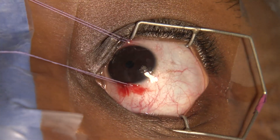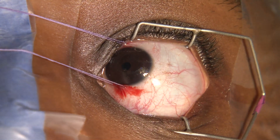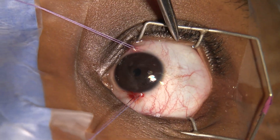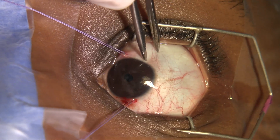We always do the recession first. In this case she's divergent, so we're doing a lateral rectus recession. With your conjunctival scissors you're going to make a cut — you want there, round the limbus and there — pick it up where you want it.